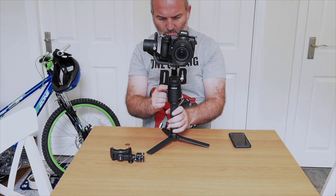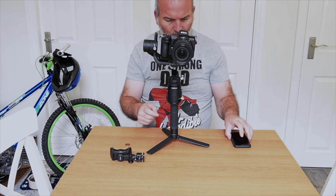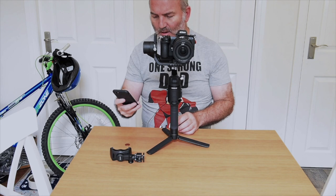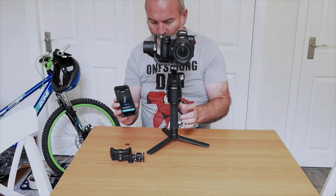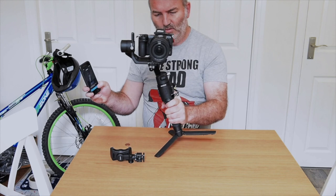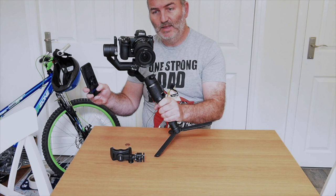Moment of truth — turn the gimbal on. Power button at the side, one, two, three lights and a bing. Go to your DJI Ronin app. After you've logged in: balance test, begin test. This is a tricky bit to show to a camera because you need to tilt this onto an angle of about there.